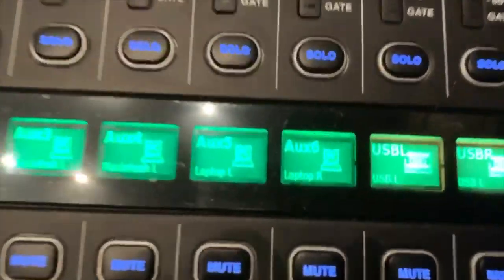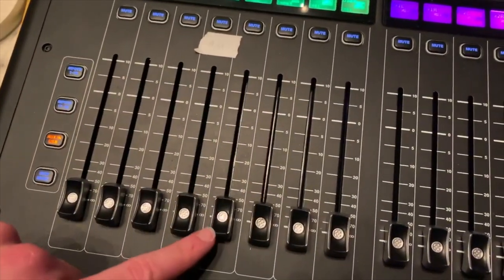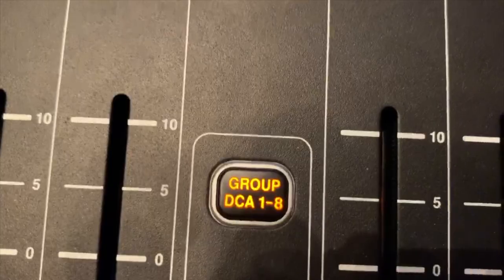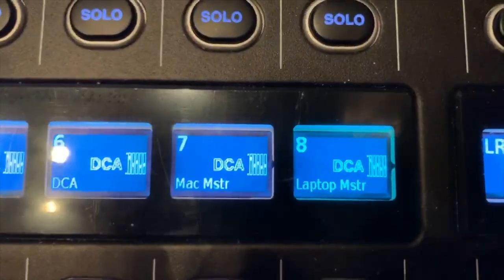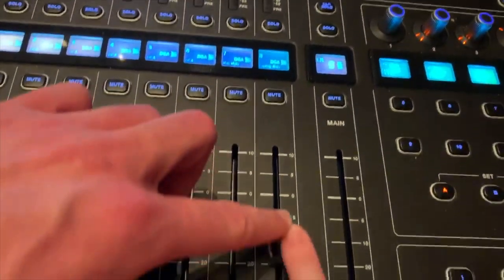Let's see what that says — Laptop L R. That's what we need. Take this Laptop L and R and push that fader way up to about zero. Then go over here and make sure this is on Group DCA one through eight. Switch it over if it's not. You're looking at channel eight where we see DCA Laptop Master — bring that up to zero.